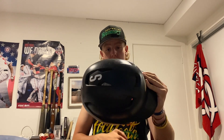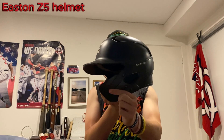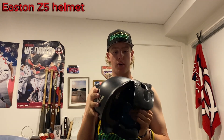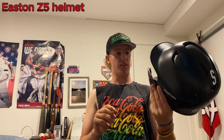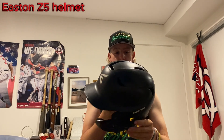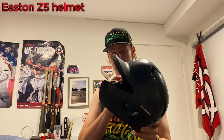Now moving to my helmet and batting stuff. To start off I have this Easton helmet — pretty standard, just black with the single C-flap. I've had this for a while now and gotten plenty of seasons of use out of it. Super lovely, nothing much to say — just a simple black Easton helmet. No complaints. Favorite helmet I've had, so I do recommend Easton for helmets.